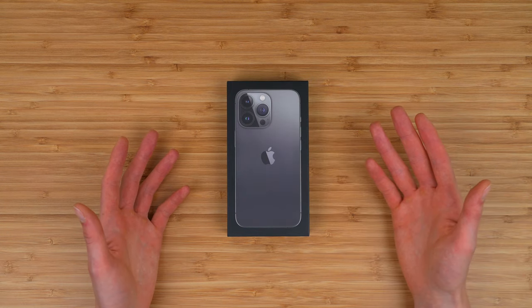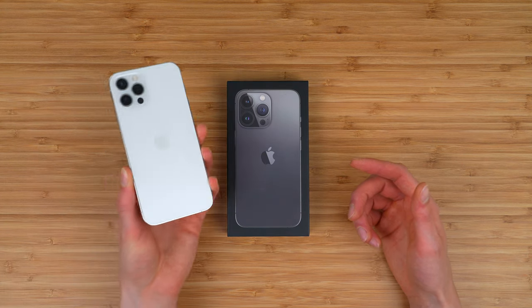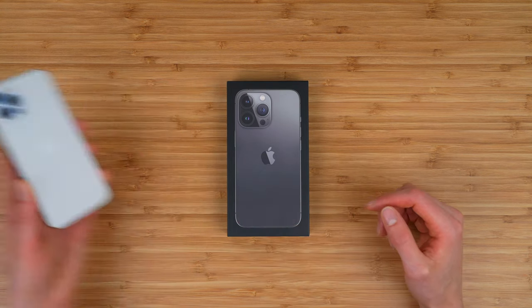This is an unboxing of the iPhone 13 Pro to find out what comes included in the box, as well as how it compares to last year's iPhone 12 Pro.